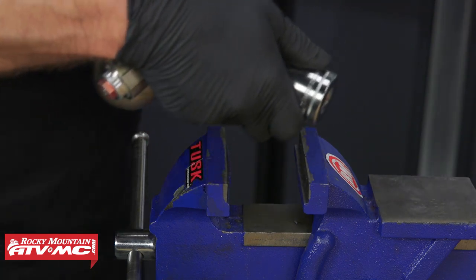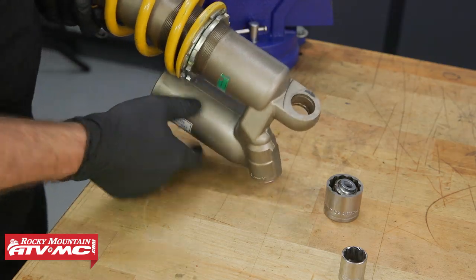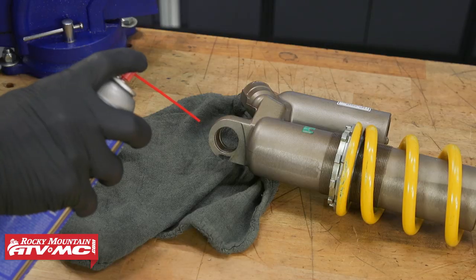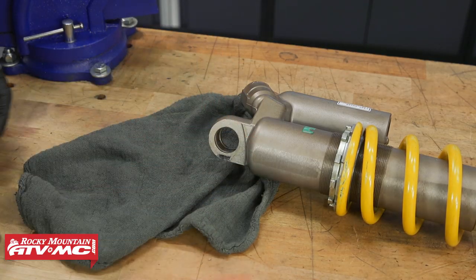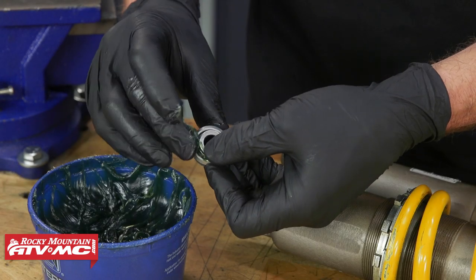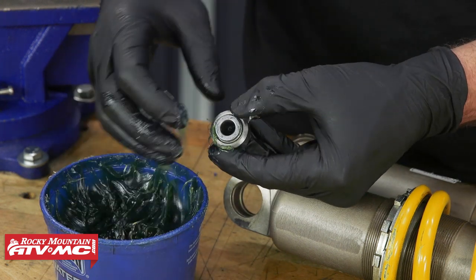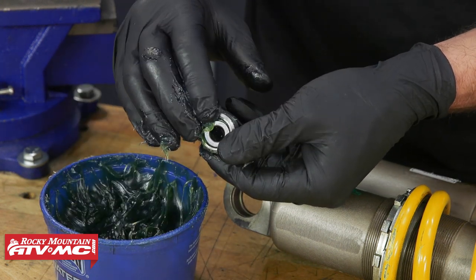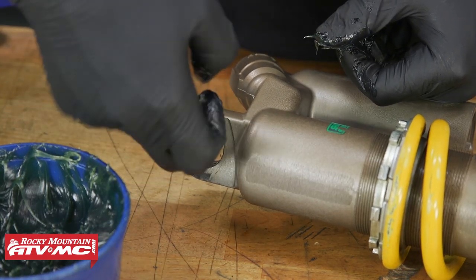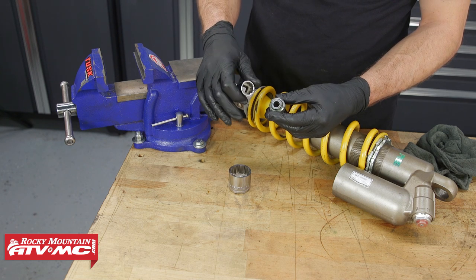With the clip out, we'll now press out this bearing using the same socket and vise method, pressing the bearing towards the side that had the circlip in it. After you press the bearing out, be careful to catch the bearing and sockets as you release the vise. With the bearing out, we'll clean and inspect the bearing bore and make sure there's no damage to the stop ring groove or the lip on the end of the housing. Next, we'll get our new bearing ready for installation by using waterproof grease and packing it inside the bearing as best as possible. We'll also use some grease on the bearing bore of our shock housing. Now we're ready to press our new bearing into the shock using the same method we took it out with.